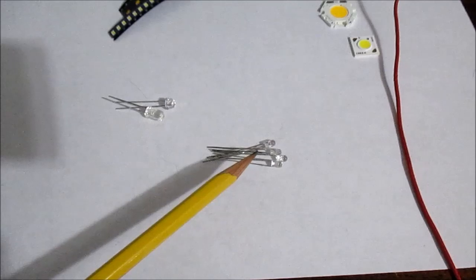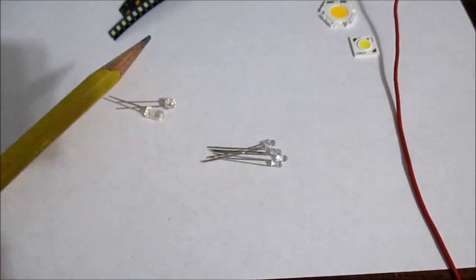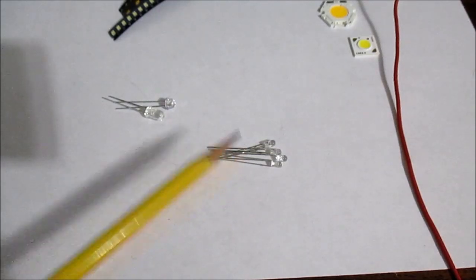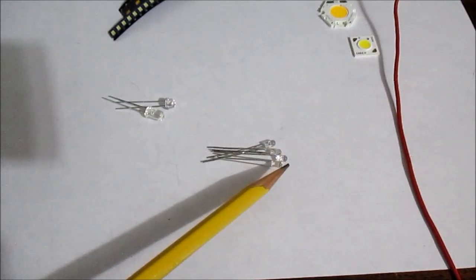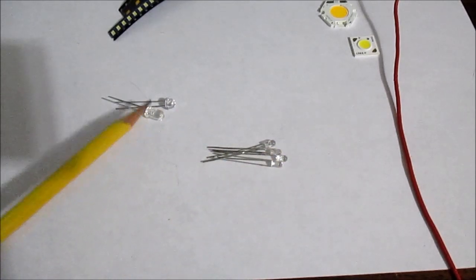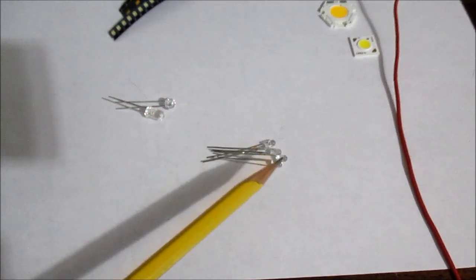These Optech LEDs come in five different colors — I just have four here: red, green, blue, amber, and white. The three millimeter LEDs tend to have a wider beam because of their smaller size; they can't focus light as well as a five millimeter LED. But they are very small and can fit into tighter spaces.